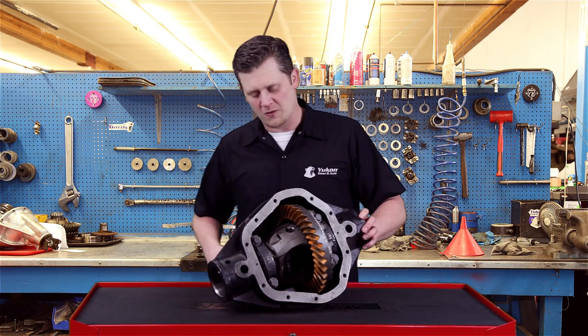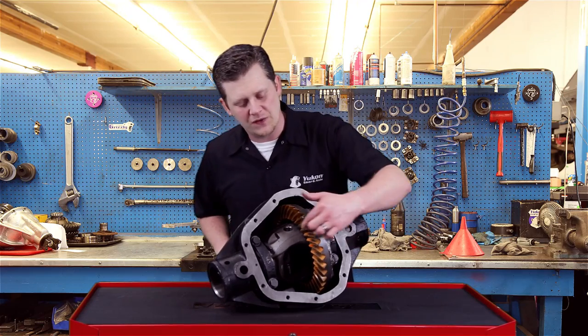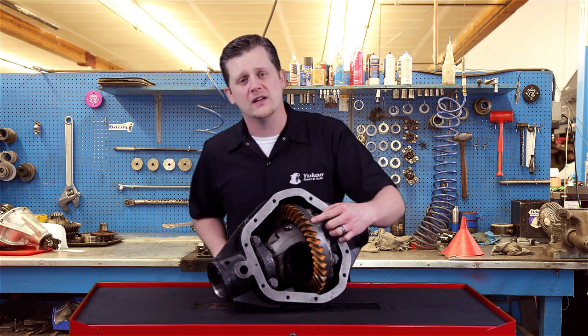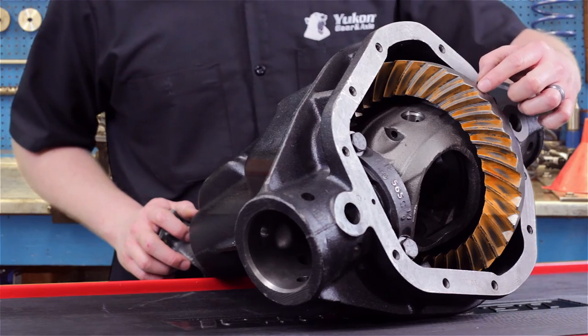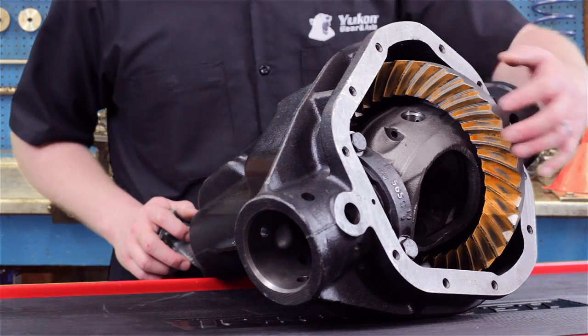When you go through, you want to roll the pinion back and forth across the teeth — that's going to wipe the paint away — and then you look for the pattern. In an ideal pattern you want to have it centered between the top and bottom of the tooth and between the heel and the toe of the tooth. Ideally dead center is perfect.